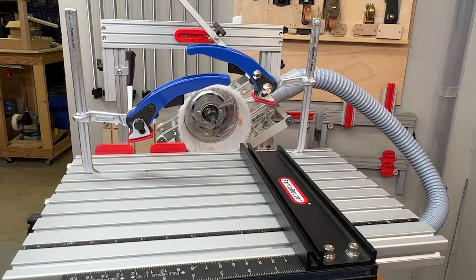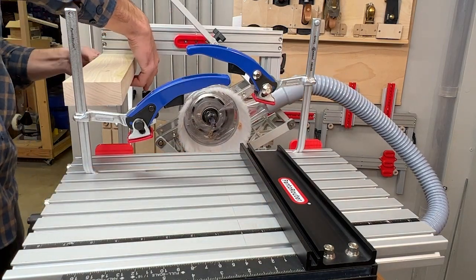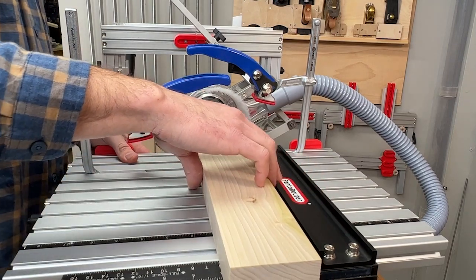Centering our workpiece vertically is extraordinarily easy using the built-in thickness gauge. There is no measuring — just squeeze the piece between the gauge and the template holder and your workpiece is dead center.